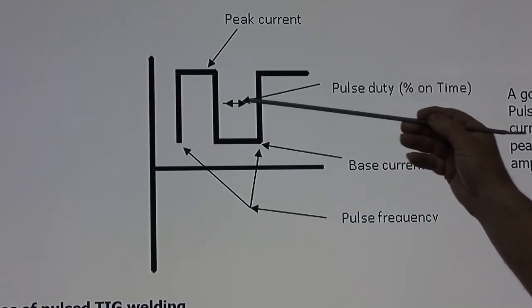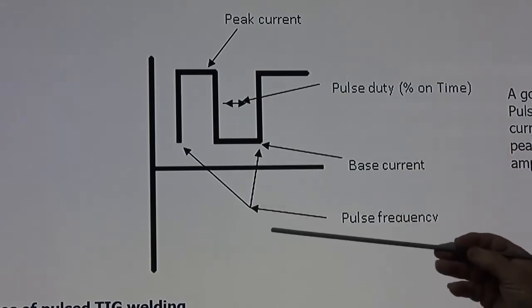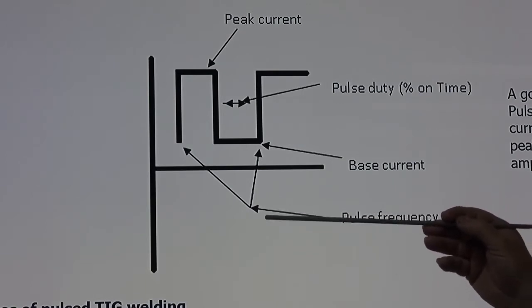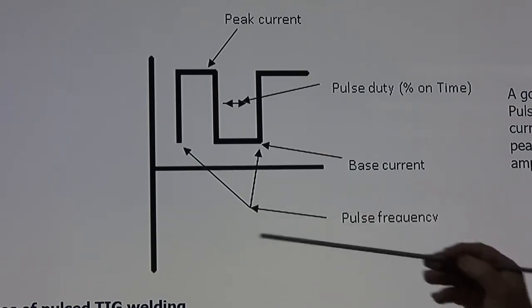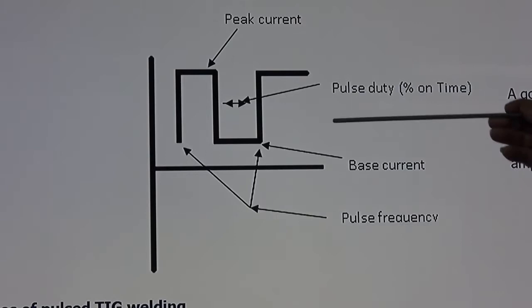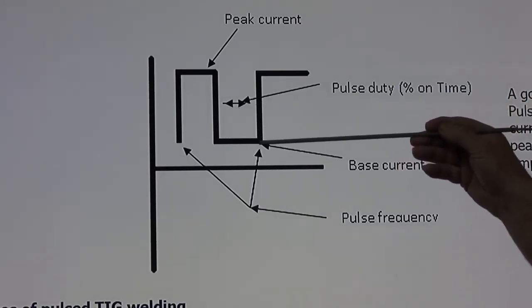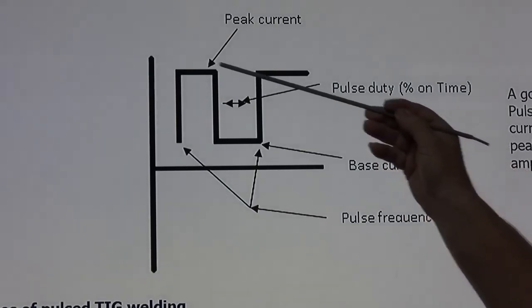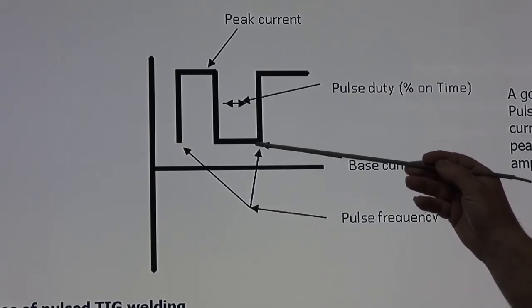The next consideration is how long the pulse stays on. You can have a fast pulse or a slow pulse — I particularly like pulses around 2.5 to 3.5 pulses per second, but that's personal preference, set on the dial on the front of the machine. Overall, the pulse width is the difference between how long the base current stays on versus the peak current. A good starting point for pulse width or pulse duty is 50-50: 50% of the time at peak current and 50% at base current.